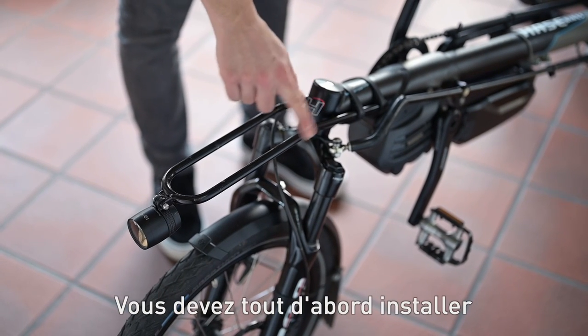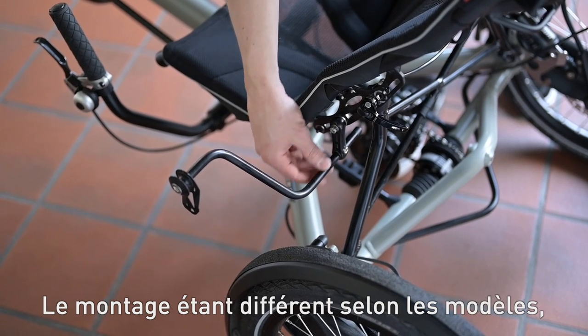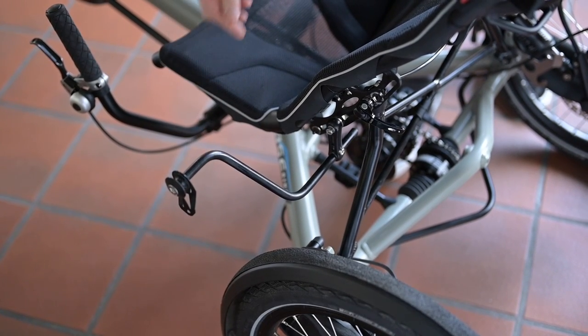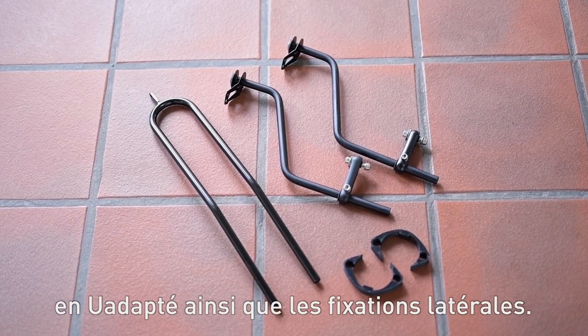First you need to install the mounting points on your bike. Since the installation is model specific, please follow the individual steps of the user's manual. Each set comes with a matching u-shaped tube and the side tubes.